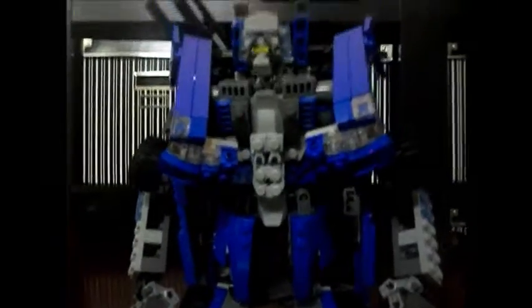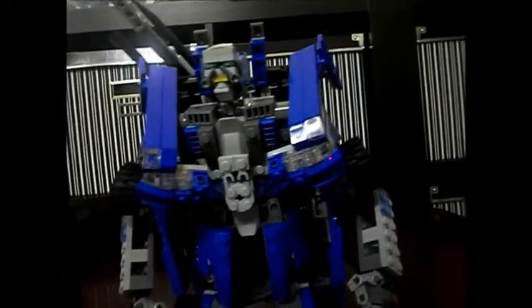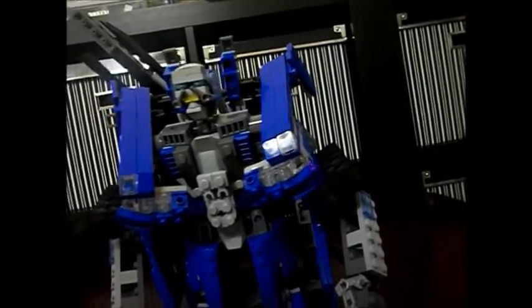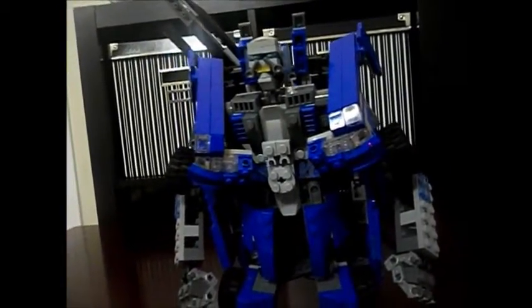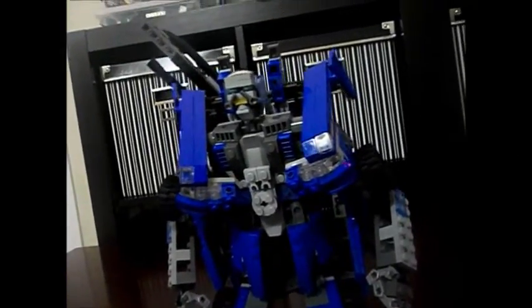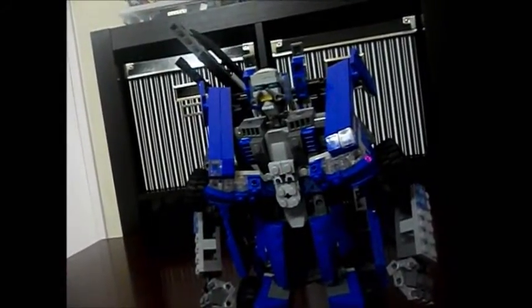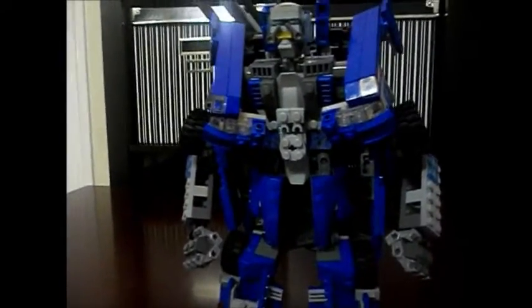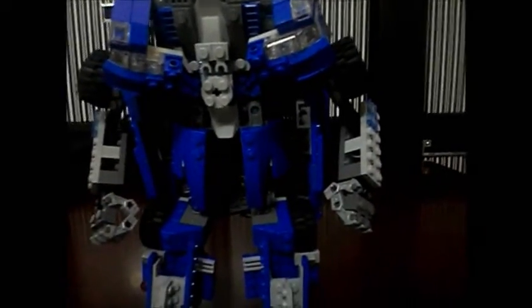That's pretty much it. I might be making a video once a month hopefully. For my next video I'm not sure — maybe a version two of Mirage, or Bumblebee, Starscream, or version two of Sentinel Prime. I'll decide later. Subscribe, and yeah — this is actually not a bad figure. See ya!